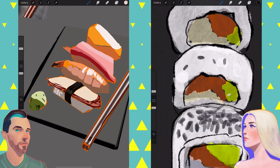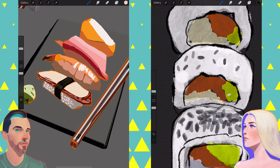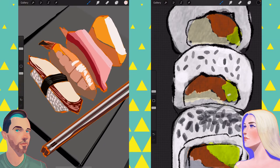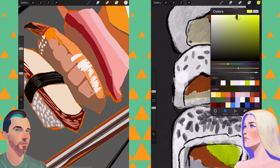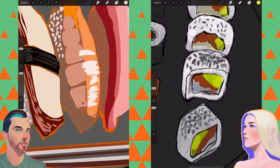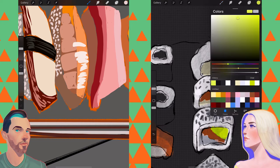How are you doing your rice? I'm doing it a solid white and then I'm going to add little gray gradients in it — just to indicate some gradients. I'm going to fade out the opacity on said rice. Find out in a few short moments if this looks like rice or looks like anything at all.